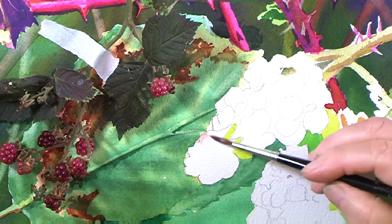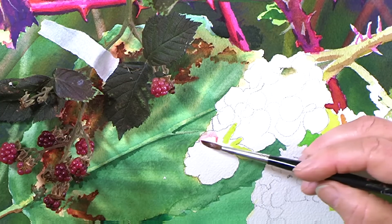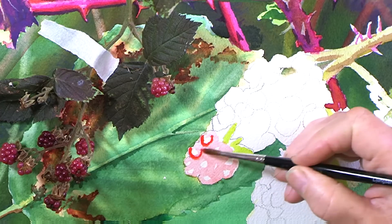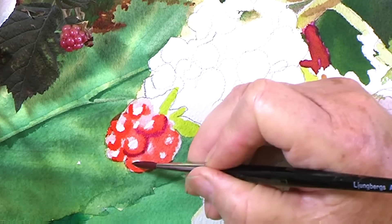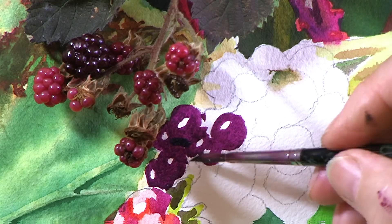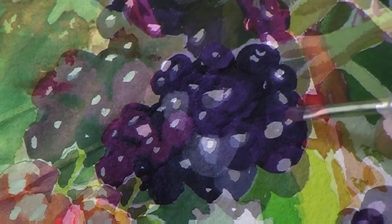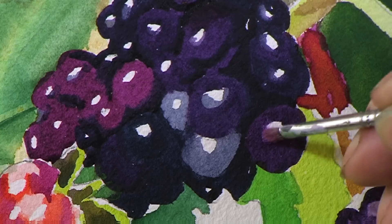Now I've taped a small cluster of blackberries up directly onto the painting so I can use a magnifying glass to study the details even closer. I have to soften up the highlights a little by scrubbing with a wet hog hair brush.